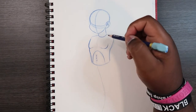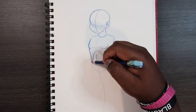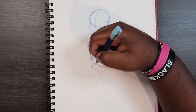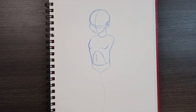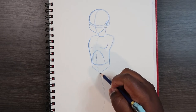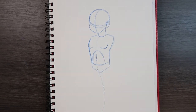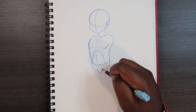Right up here where the shoulders are is where the arms are going to lie, but we're going to save that for later. Coming down here we're going to begin to make the crotch. I'm going to make like a triangle shape to look like underwear, and right where the point of that triangle is, that's where the crotch is going to be.